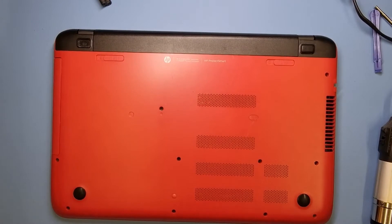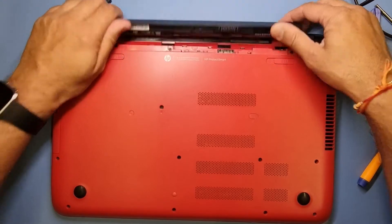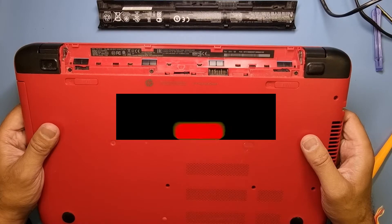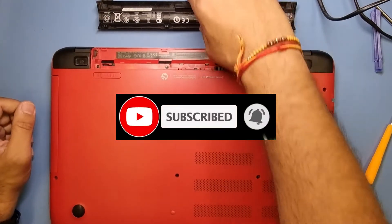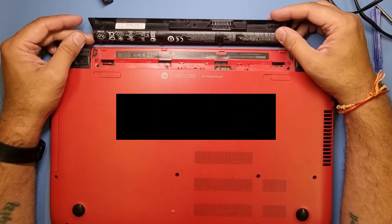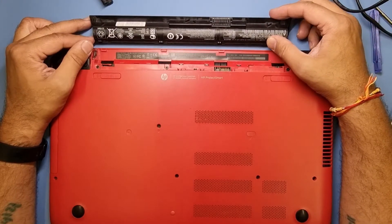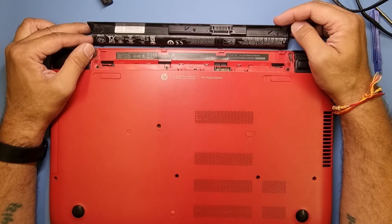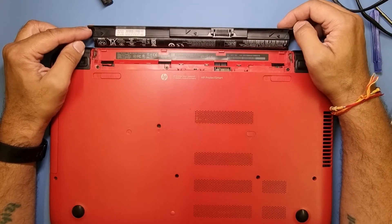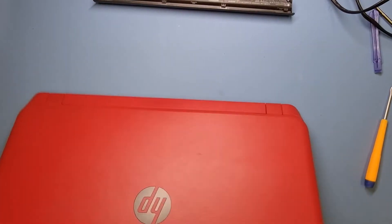Welcome to another video. I have been given this machine by a customer. It's a HP-15 and it's running extremely slow. He said it's got eight gigs of memory and memory is fine. What we're going to do is put an SSD drive in it — that would make it five times quicker. I think the older hard drive is probably a bit knackered anyway, so we're going to go ahead and put a new hard drive in.